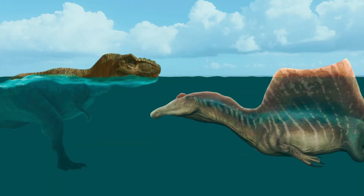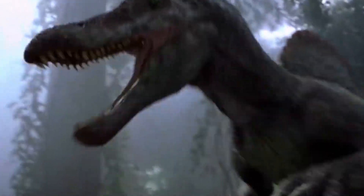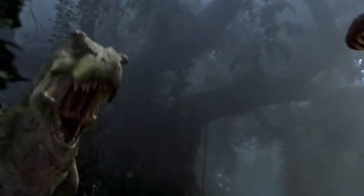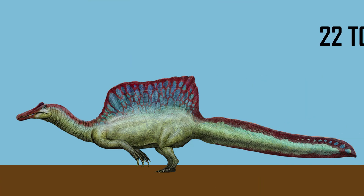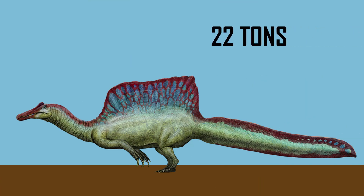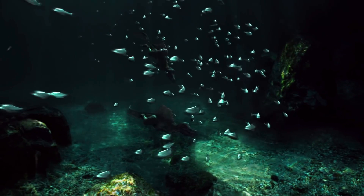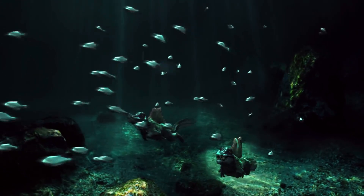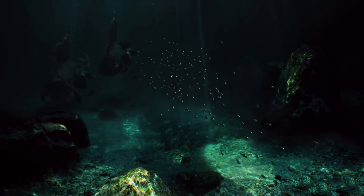We know that the Spinosaurus would beat the T-Rex in water. In many ways, the real-life Jurassic Park 3 Spinosaurus was like a supersized aquatic version of a Velociraptor. The Spinosaurus weighed 13 to 22 tons and measured up to 57 feet. It was a semi-aquatic species that maneuvered well in wet, swamp-like environments. Thanks to its massive fin-like tail, the Spinosaurus was also incredibly fast in large bodies of water.